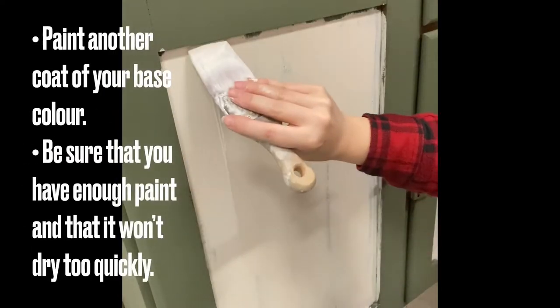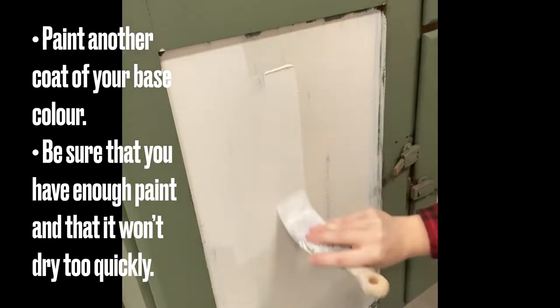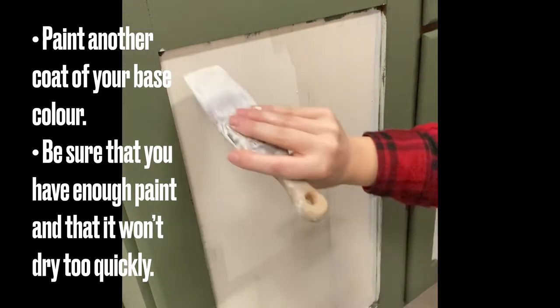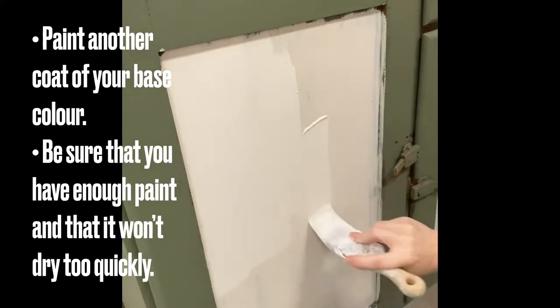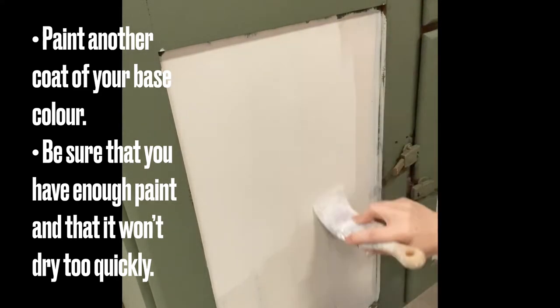Make sure that you have all of your paint inlays cut out and ready before you start the next step. Next, I'm painting another coat of my base colour. If you're working on a larger project, you really want to work in sections so that your paint doesn't dry too quick.